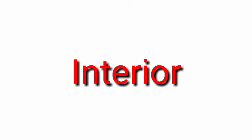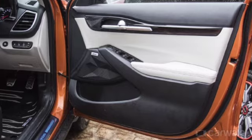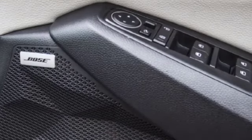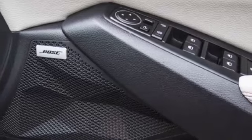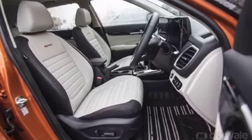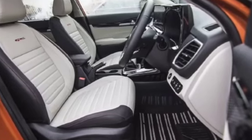Now let's talk about the interior of the new Kia Seltos. Here you will get a very good door panel with piano black finish, a different design, and ambient lighting, which is a new feature. You will also get leather-wrapped surfaces at the entry points.